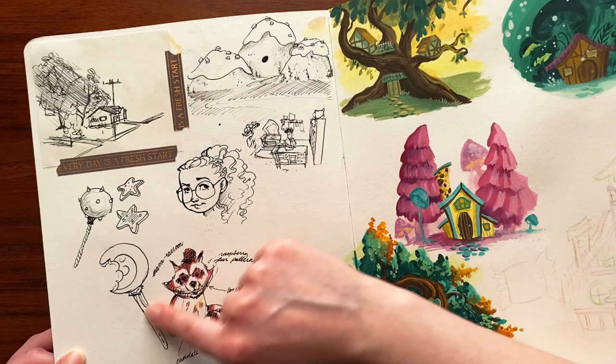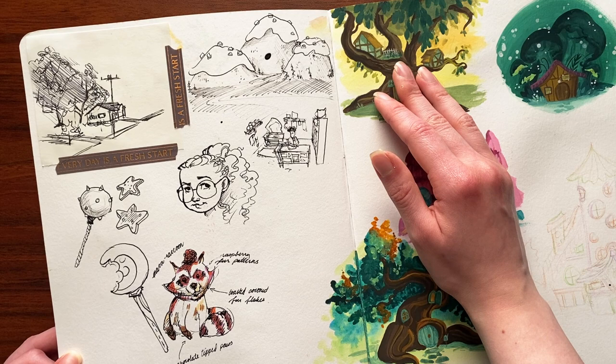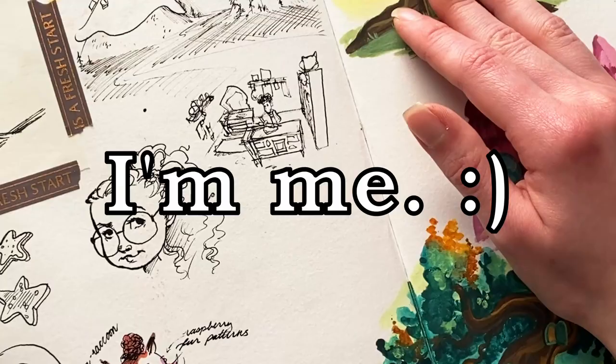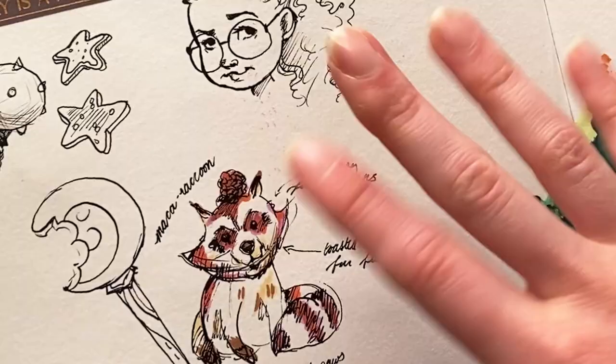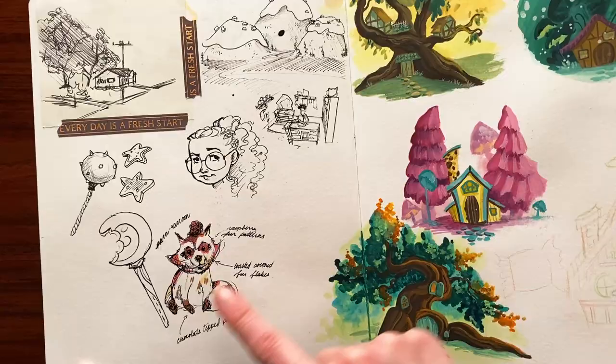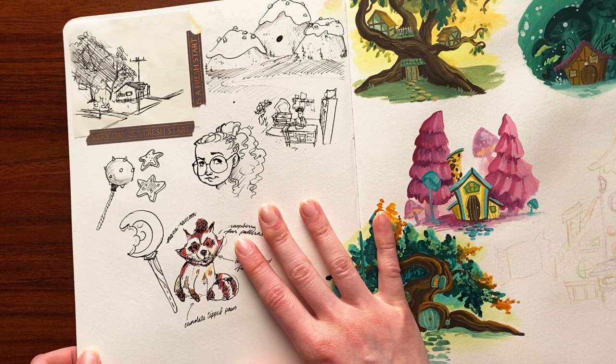These little sketches are for a story that I've kind of not really fleshed out at all, but just drawn. That's how these things usually go — I just sketch something, develop a story, and then don't write it down because I'm me. Part of the idea is that all of the animals are combined with foods, so there's like a maca raccoon and a merengaroo. I like food puns — don't judge me.